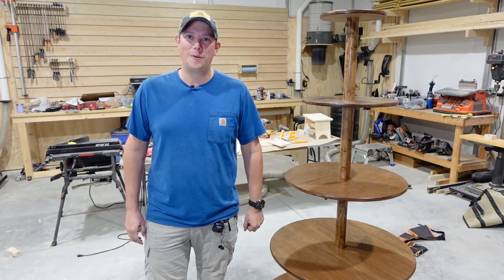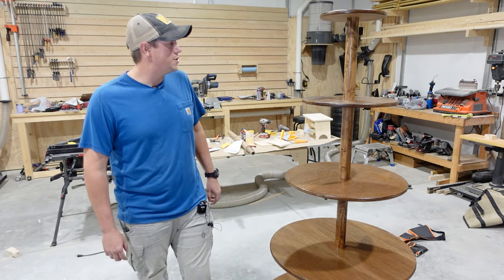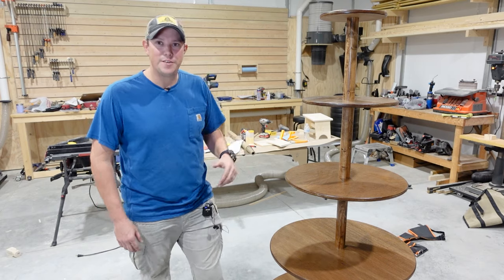How's it going guys? Welcome back to the Patriot DIY channel. In this video we're going to show you how to build this Christmas tree village display.